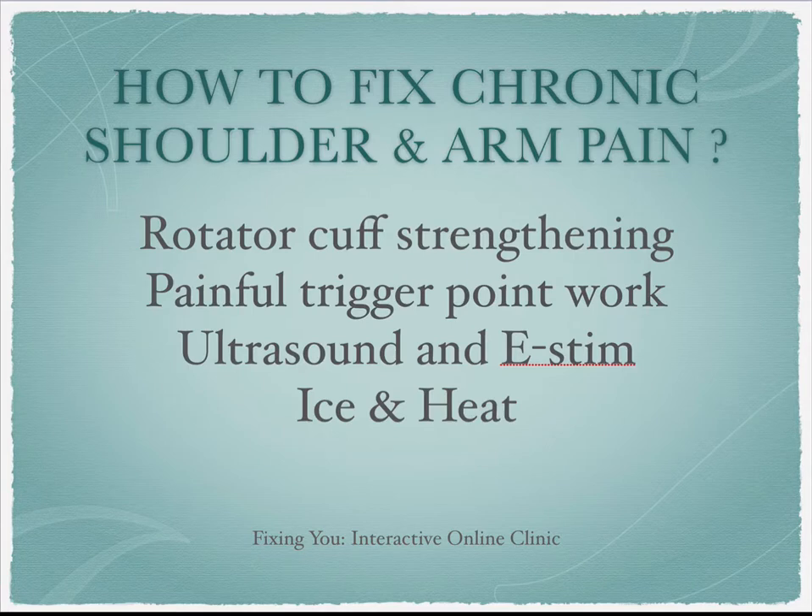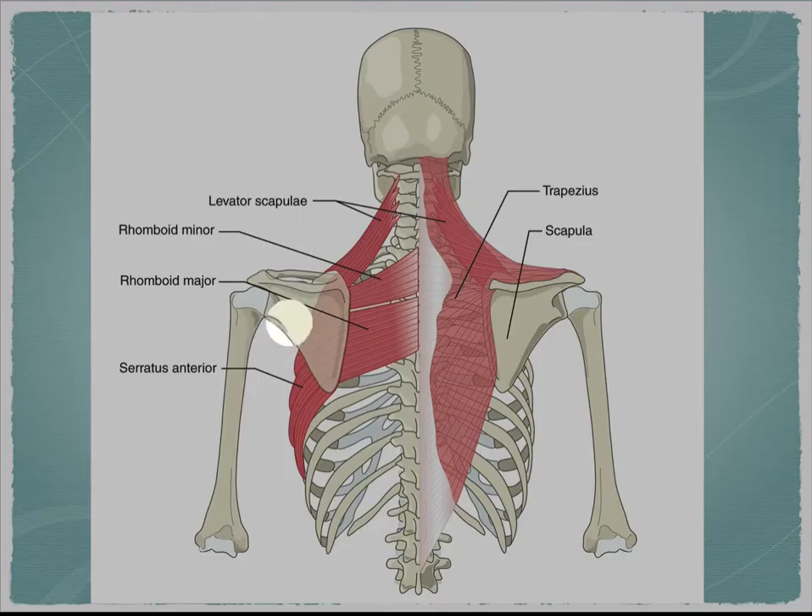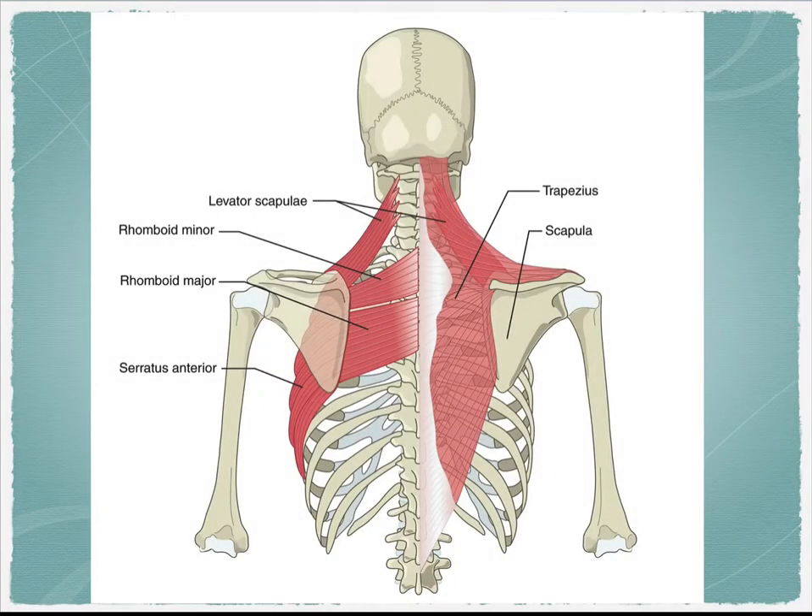I think this program will have some answers for you. The focus primarily with shoulder pain is that we have to understand that the shoulder blade, or the scapula, is the foundation of movement for all arm movements.